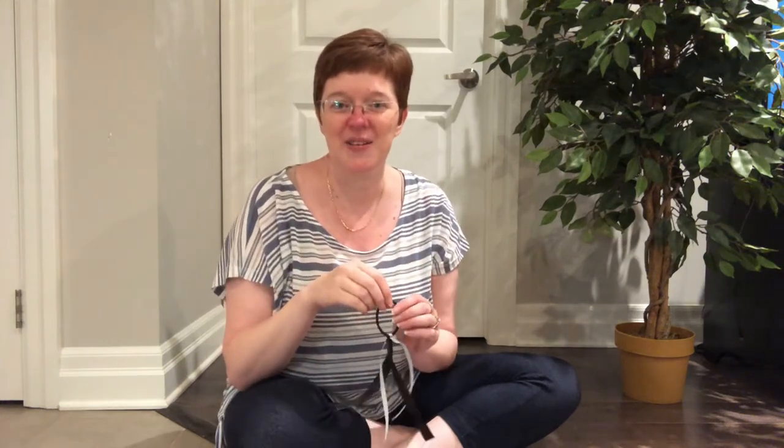All right, are you ready to get started? I think I'll use my black and white one first. Remember, if you don't have anything like this at home, you can just use your fingers. Our first rhyme is about a caterpillar named Arabella Miller, and she has a fuzzy little caterpillar. Our rhyme goes like this.